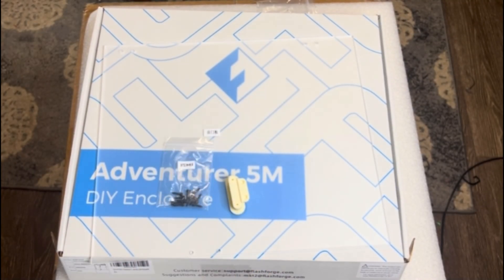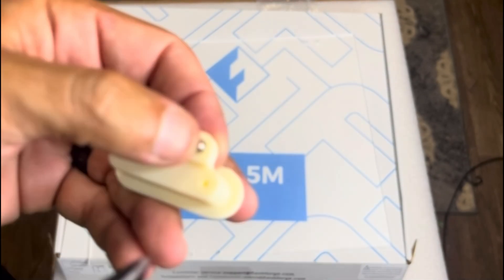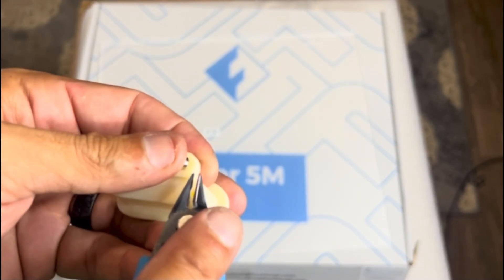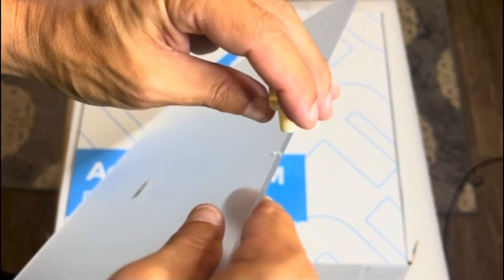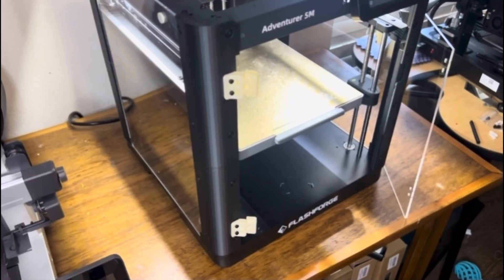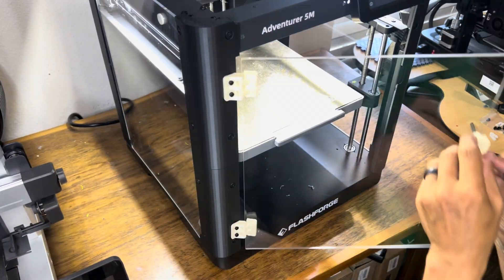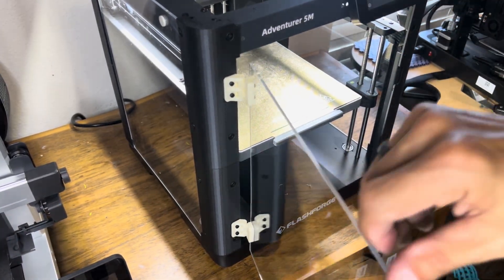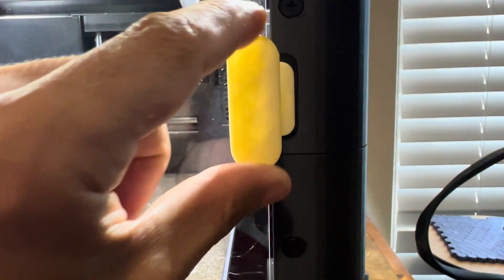Now install the front plexiglass door. First, grab two small magnets from the kit and pop them into the handle — they're a snug fit so don't be afraid to use a tool. The handle installs facing outward, so remove the protective film and mount the handle using the supplied screws. Then take the plexiglass panel and mount the door to the hinges on the front of the printer. Open and close the door a few times to make sure it lines up, adjust as needed, then tighten the hinge screws.